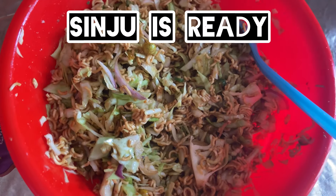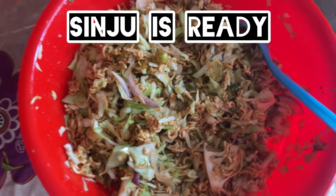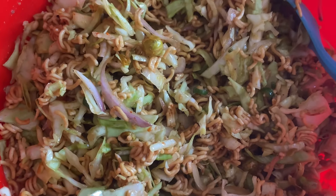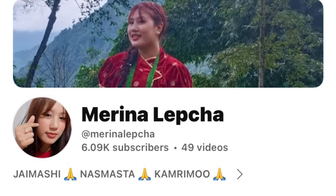Now, finally, our sinju is ready. I don't want to eat. So, let's get started. Thank you.